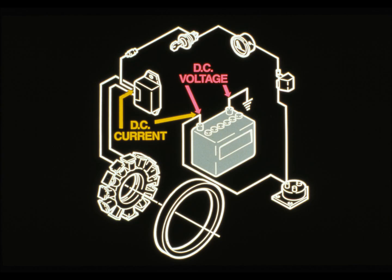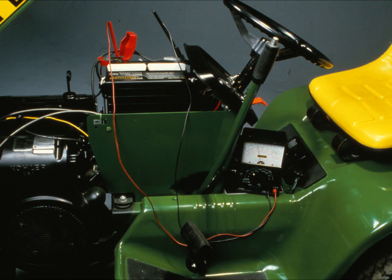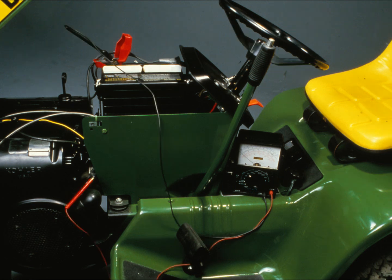To perform the rectifier regulator test, you need to measure DC voltage and current at the same time. Voltage is measured across the battery; current is measured in series between the positive battery terminal and the B-plus terminal from the rectifier regulator. You can use a VOA meter to check both. To check battery voltage, connect the VOA leads to the battery terminals and set the meter for DC voltage. To check current, connect the VOA leads to the positive battery terminal and the wire going to the B-plus lead of the rectifier regulator, and set the meter for DC amperage.